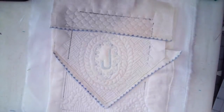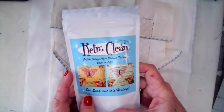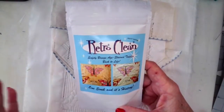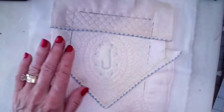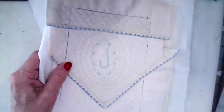Last but not least, if you have old linens that you want to clean, this stuff is really good. We will have it in the store as soon as we have the new store open, which I hope is very, very soon. So that is really cool, but I wanted to share that. I just think this turned out so precious, I can't stand it.